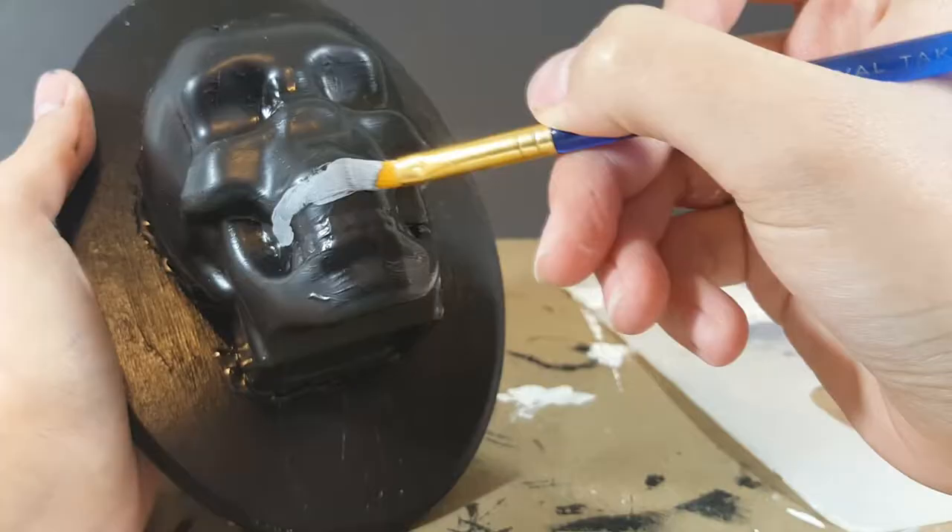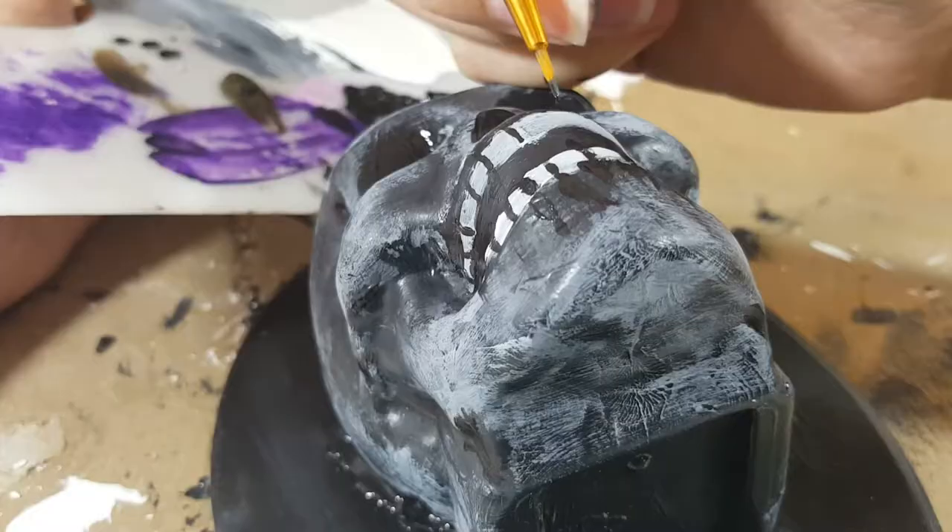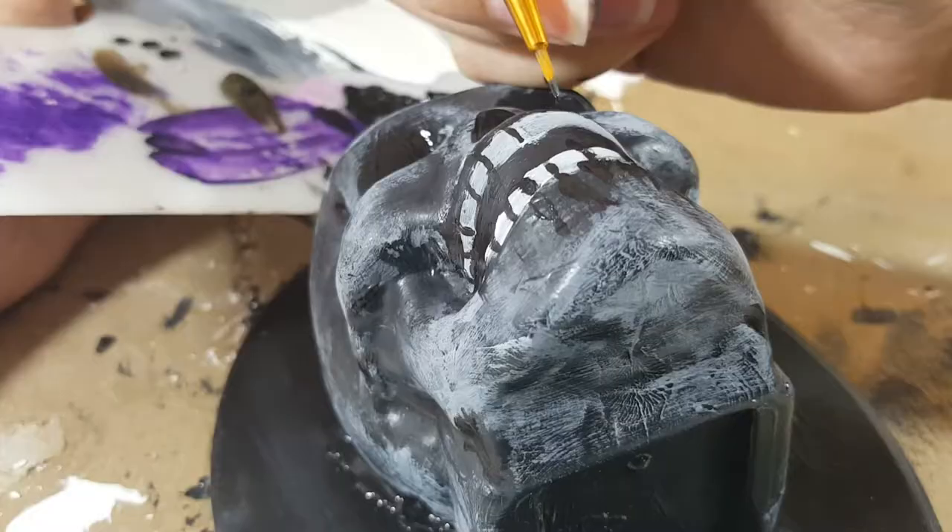Once everything is dry, I'm going to take some E6000 and glue the skull onto the plaque. I wasn't happy with the plain black skull and background, so I decided to bring out some of the details of the skull with a little bit of white and gray paint. Once everything is dried, you have one awesome wall light — it's spooky and recycled!